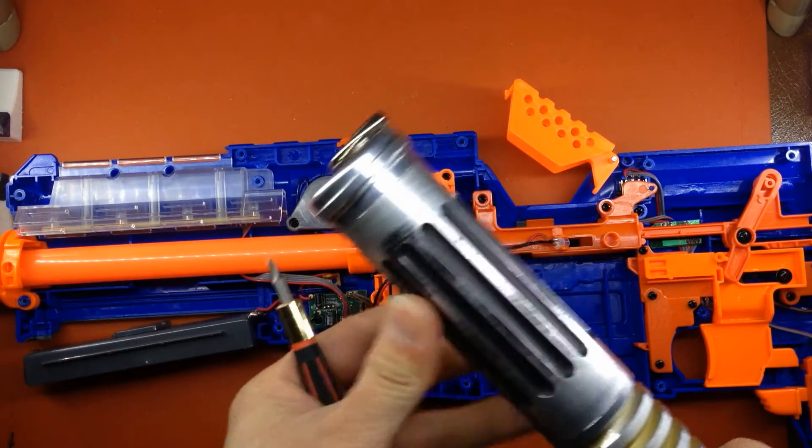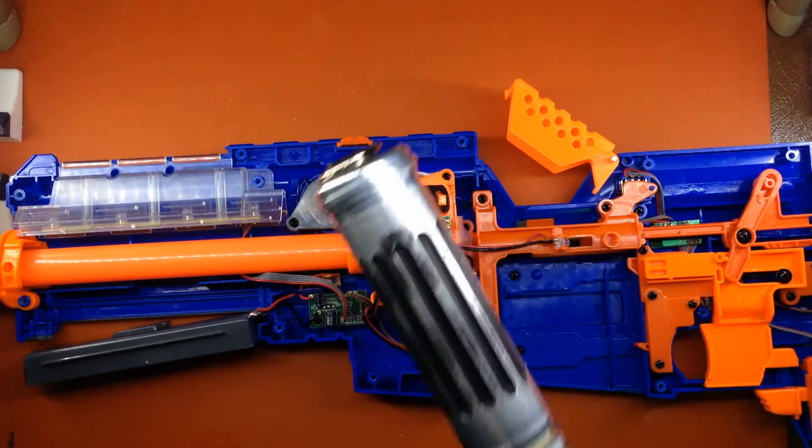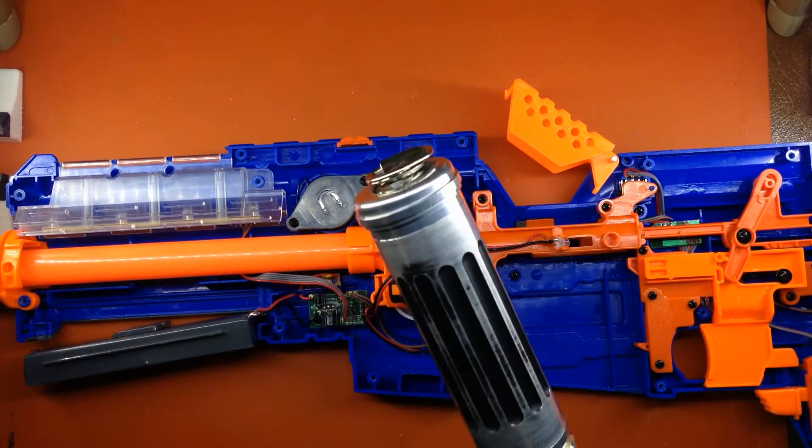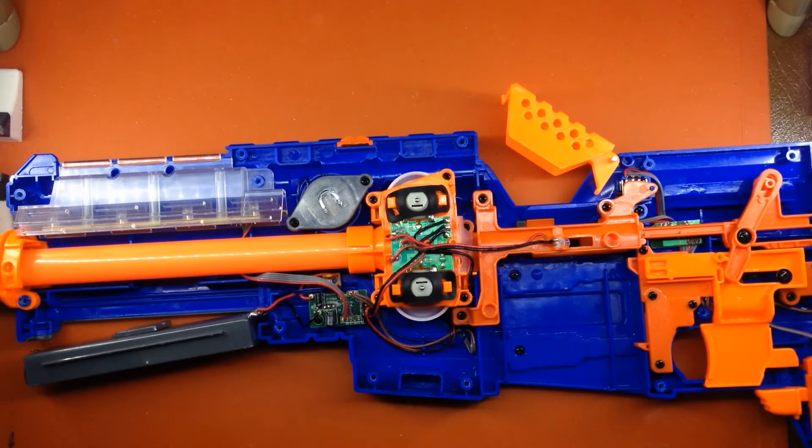It's mostly just kind of fun, because there is an interesting dovetailing of technology between even the lightsabers you can get off the shelf and the Nerf blasters. All the principles that apply to wiring cards for sound and lights that you find in lightsabers also apply to these blasters.